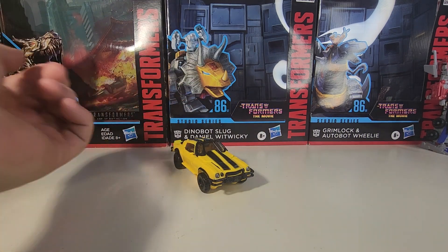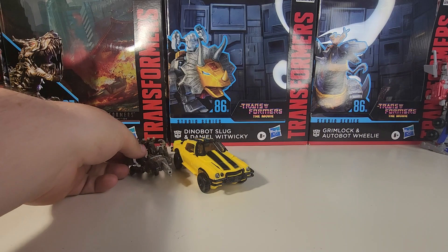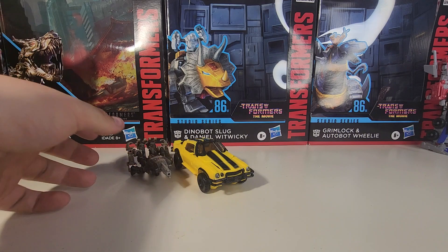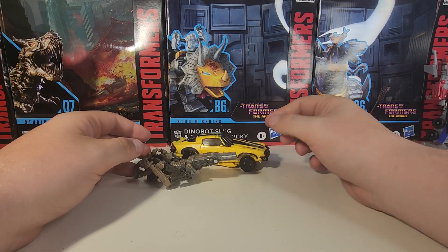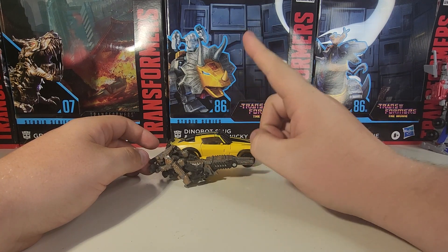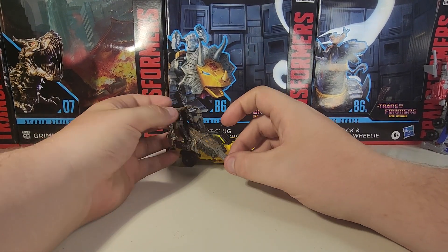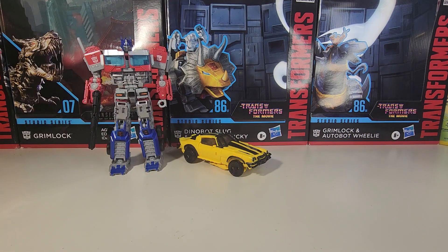Here he is next to Terraccon — I mean Freezer. Rise of the Beasts copied a lot of things, but Freezer was probably the most copy-and-paste thing they could have done. Here he is with core class Freezer, though this could pass for a deluxe. This is also his handgun mode for Leader Class Studio Series Scourge, which I still haven't gotten a hold of yet. And here he is next to mainline Voyager Prime, which I've added some customization details to.